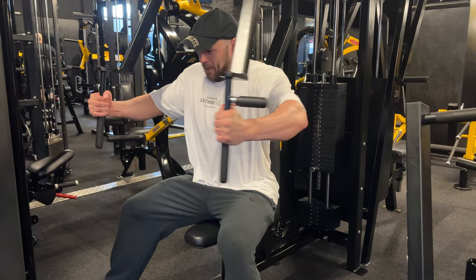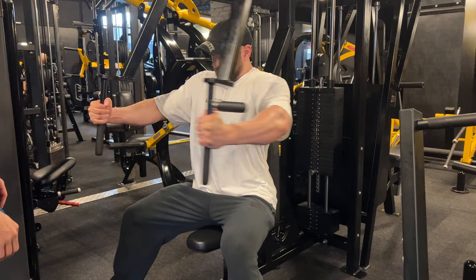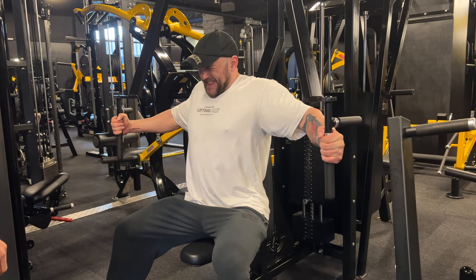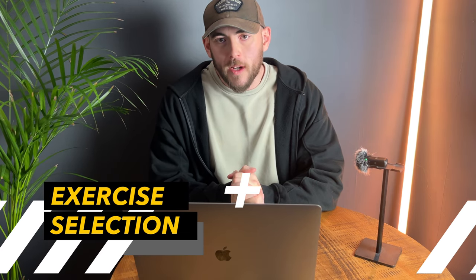Once you've completed these five sets of biceps and five sets of triceps at the start of your workout, carry on with your regular work. Whether you train three or five days per week, you have to train your arms at least three times per week right at the start. For exercise selection on biceps, I want you to pick: a standing dumbbell curl, a seated dumbbell curl, an inclined dumbbell curl on a 45-degree bench, a single arm high cable curl, a low cable curl, and a preacher curl.